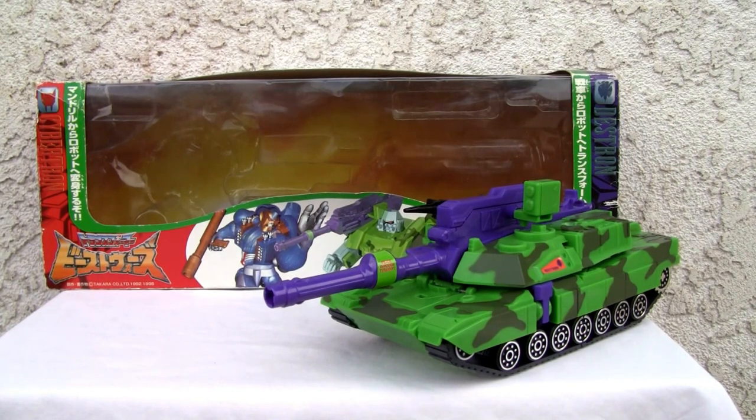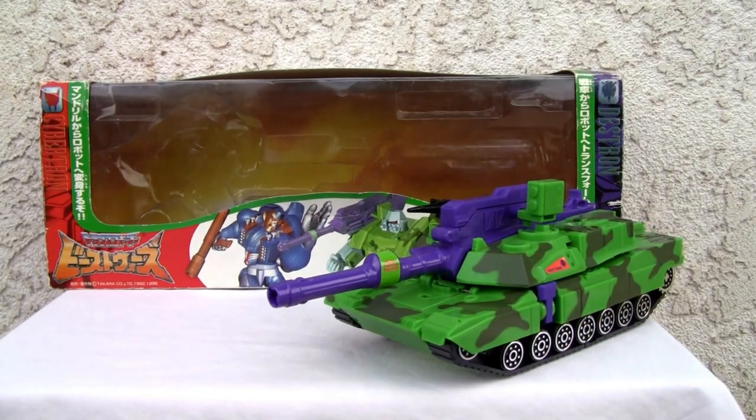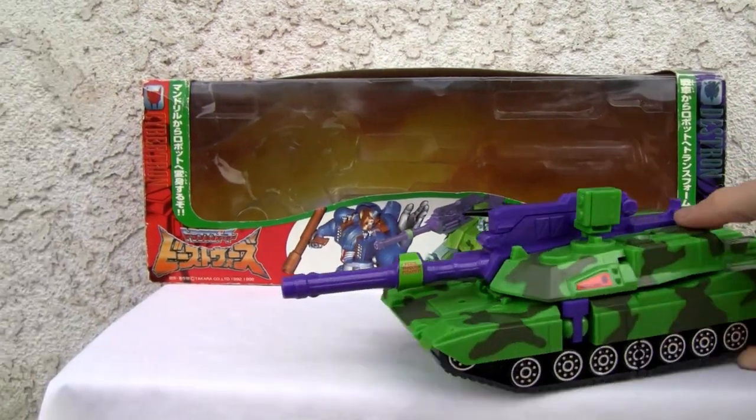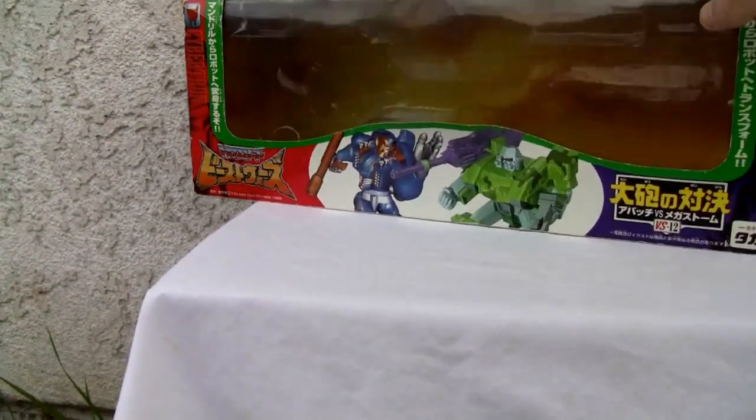We're doing Megatron. This is G2 mode. I like it because it's G2, but unfortunately it doesn't have any of the cool electronics like the G2 had. So that's kind of off about it.